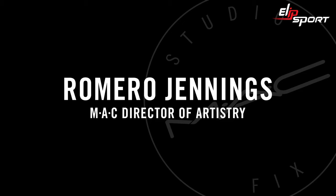Hi guys, I'm Romero Jennings, Director of Makeup Artistry for MAC Cosmetics in New York. I'm going to show you a Fix Fam hack. I call it Keep It Natural.